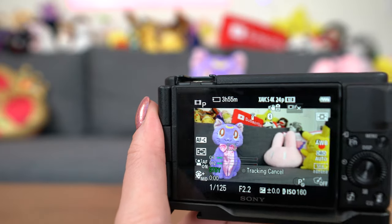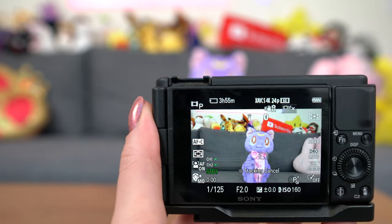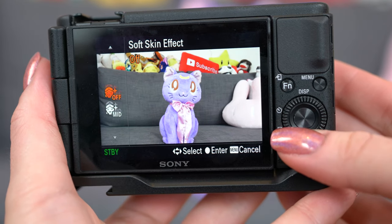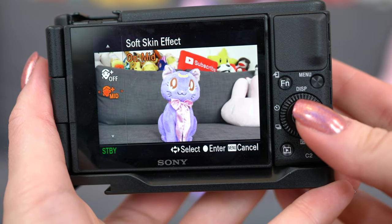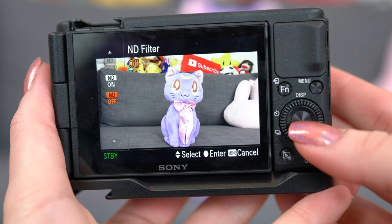There's also a soft skin effect you can turn on in settings — it gives your skin a softer look, which some people like and some don't. If you have blemishes, it's really nice to have. For other important features: yes, you can change the exposure. There's a cool effect called Face Priority AE — auto exposure — that keeps your face exposed even in dim lighting or if you're backlit. There's also a built-in ND filter to control bright lighting situations.